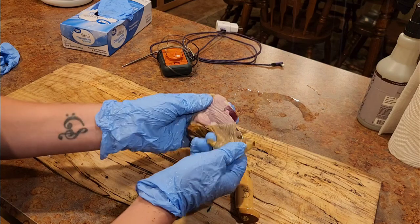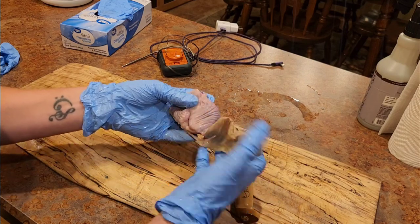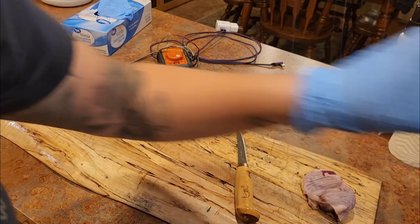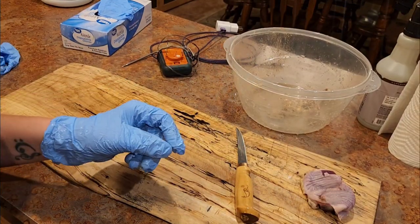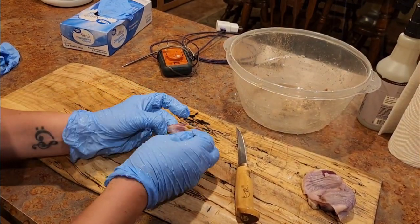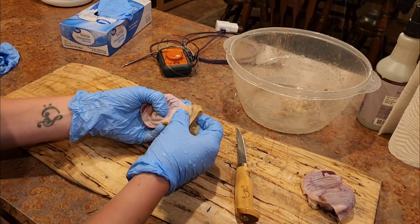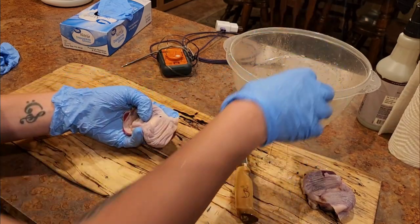Once our gizzards are clean, now the fun part — we get to rip off that thick membrane on the inside and we are going to dispose of that as well. And now you are left with a nice chunk of gizzard meat ready to be tenderized.